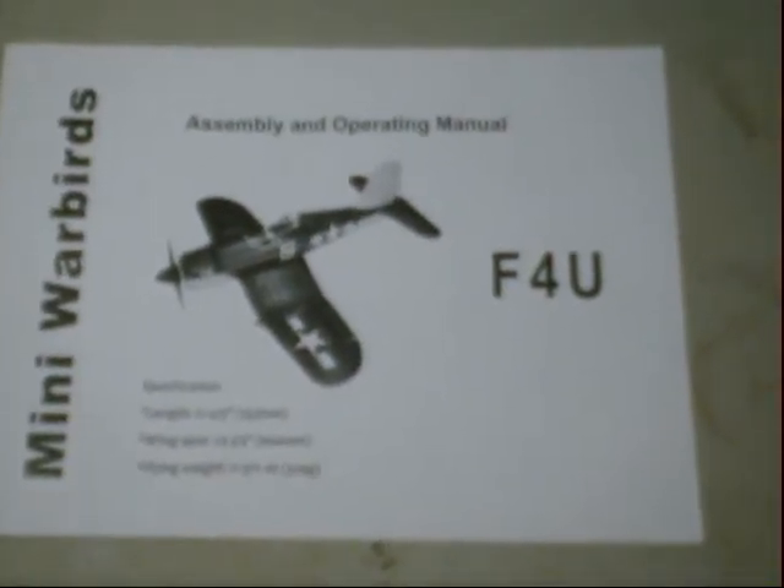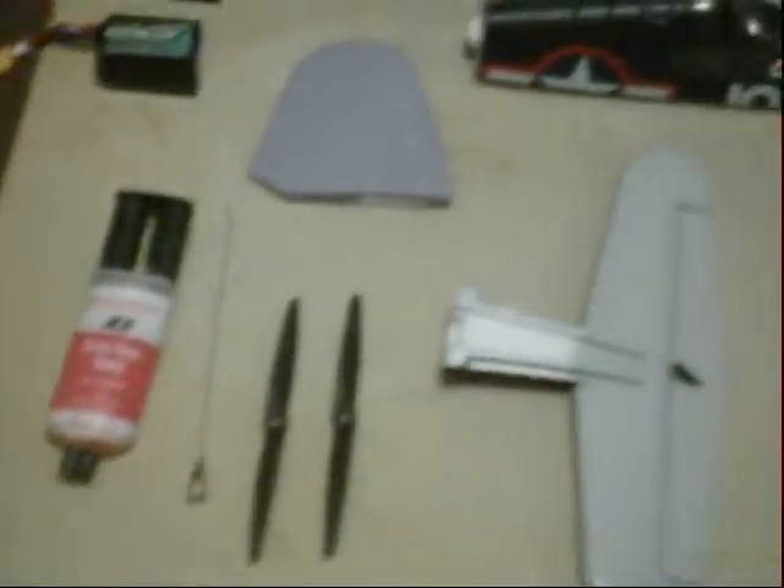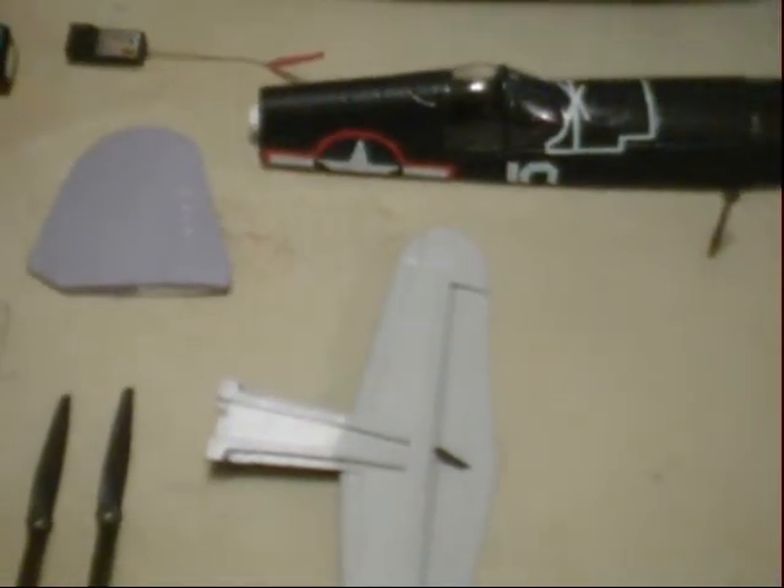This is my new plane, the HobbyKing F4U Corsair. They call this plane plug-and-fly, and as you can see from the things that are here, it's not exactly what I would call plug-and-fly. I would call it almost ready-to-fly if I were being honest about it.